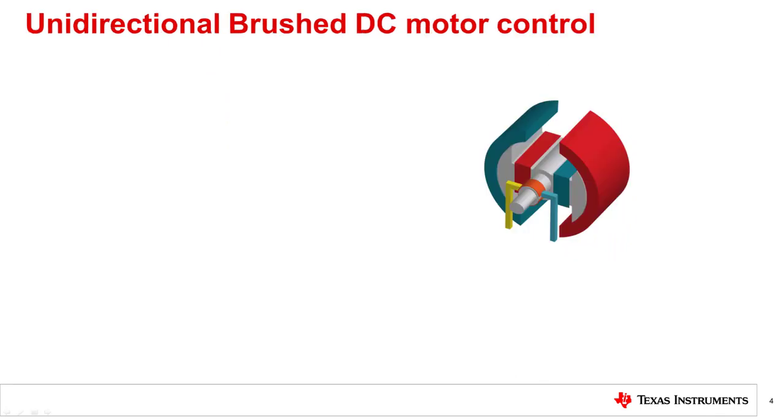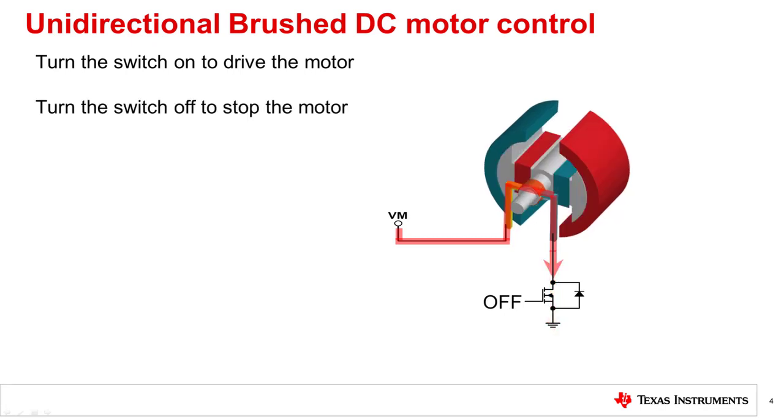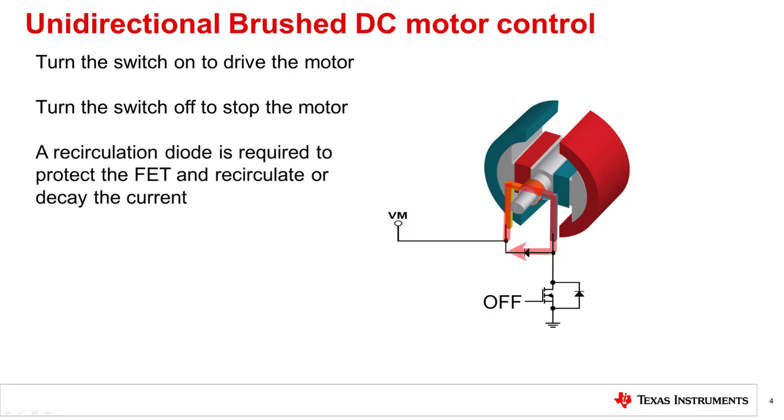To control a brushed DC motor in one direction only, a single FET plus a recirculation diode to protect the FET is required. Turn the FET on to drive the motor. Turn the FET off to stop the motor. The recirculation diode protects the FET by recirculating the current during the FET off time. The brushed DC motor cannot reverse direction in this configuration.